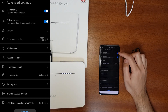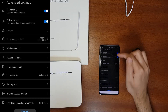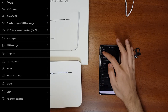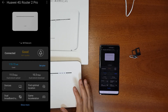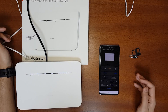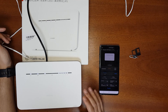In Advanced Settings you can toggle mobile data on or off, enable data roaming, and perform a factory reset. Overall this router has a lot of features. My personal use case is connecting security cameras at a remote location using this Wi-Fi router over 4G.